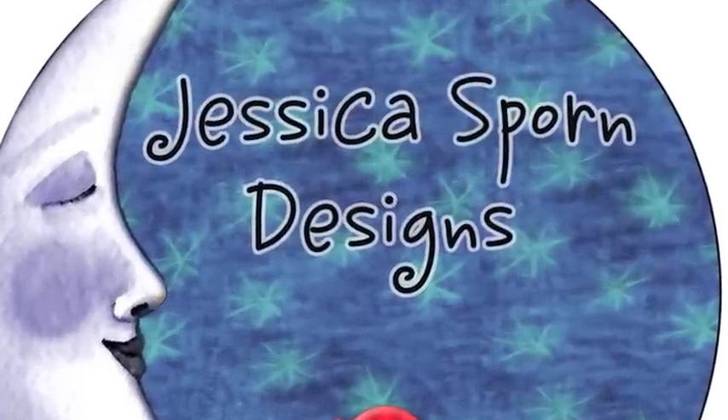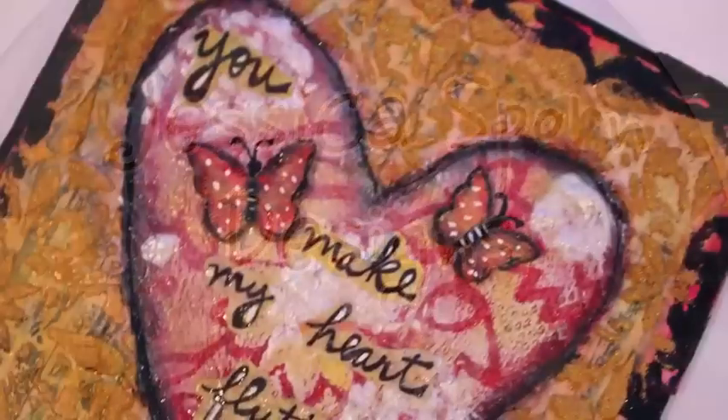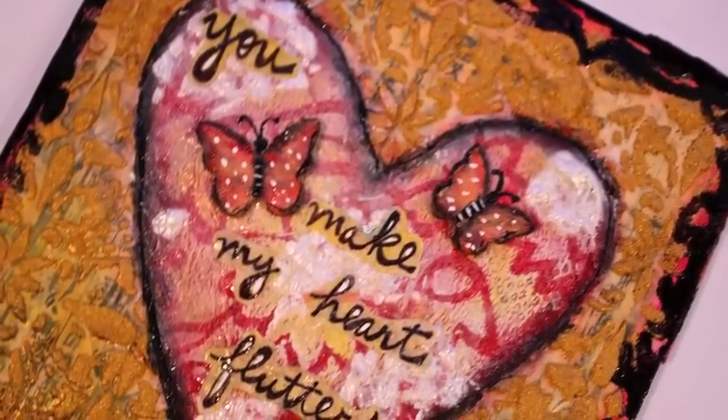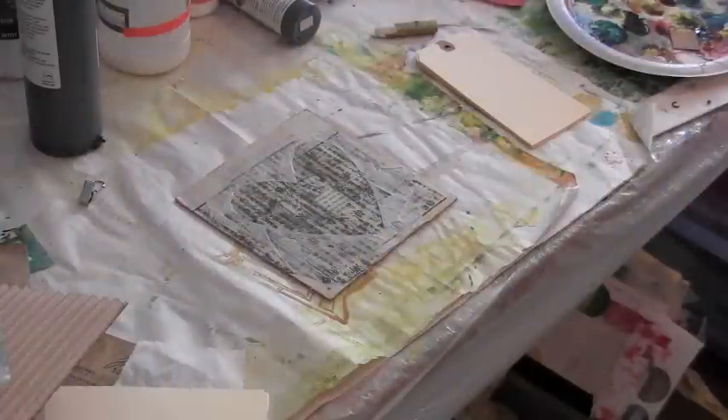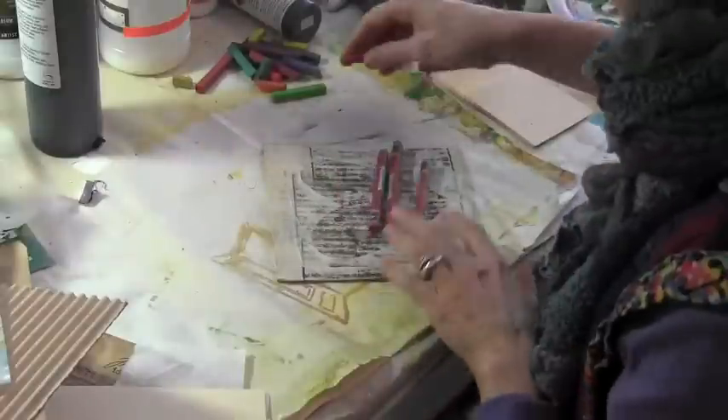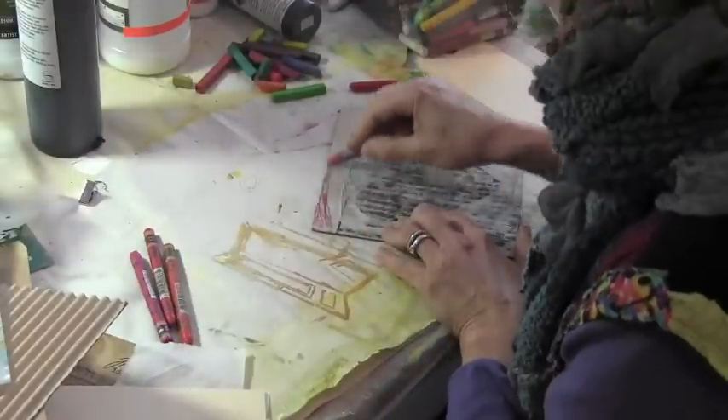Hi, Jessica Sporn here to show you how I did a quick and easy little Valentine's canvas. I started off with a 6x6 piece of chipboard that I had previously collaged and spread modeling paste on.